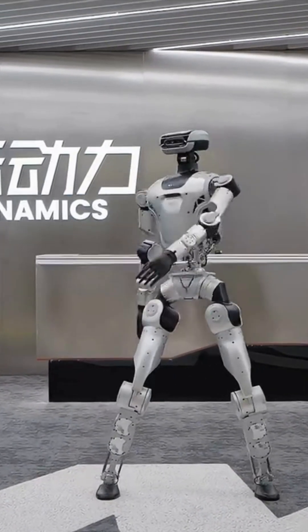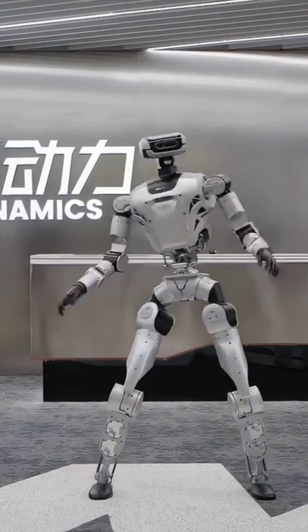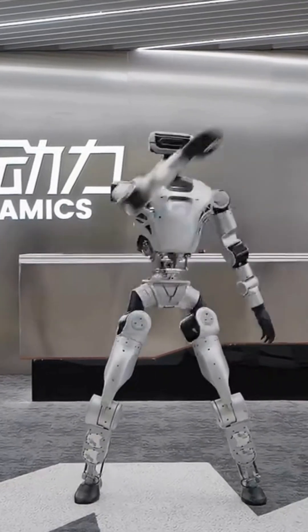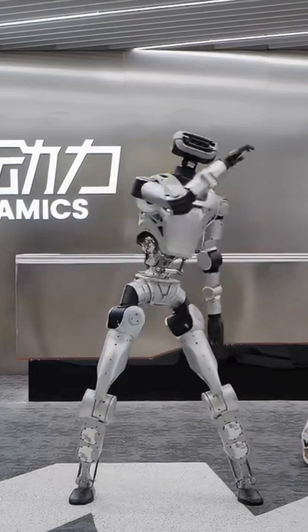This is Shi Jing sharing. I wonder if anyone disagrees that Optimus's dance control demonstration is currently the world's best. If you know of anything better, share it in the comments.